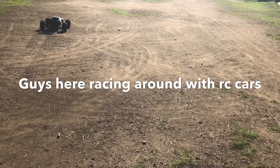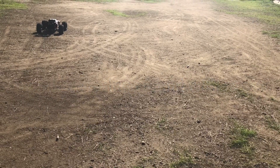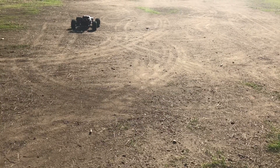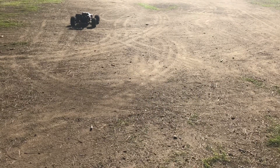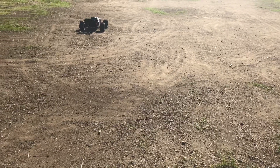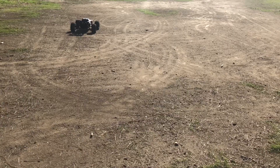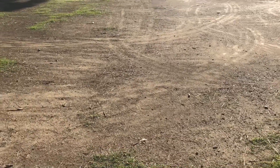I thought it was the new version of the E-Max electric — the desert truck. I have the DBXLE 2.0, that's about the same size. Are you talking about the UDR? The new Traxxas one — it's like a giant slash, the UDR. The DBXLE is by Losi, but this new Traxxas one is the UDR.